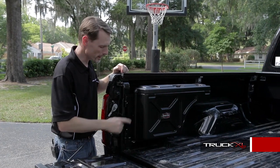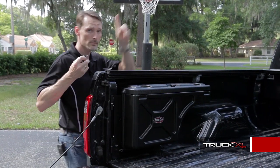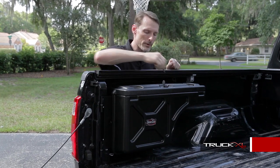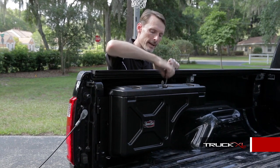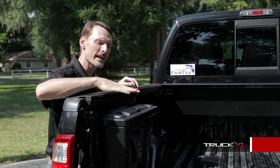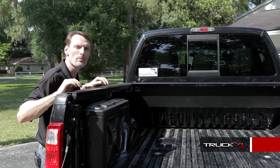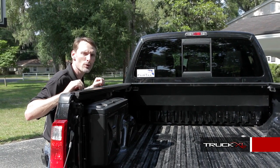For security, there is a padlock hoop so nobody can pull it off, and also included are two keys — you can lock the case down and it can't be opened. The Undercover Swing Case stays out of the way; it tucks conveniently between the tailgate and the wheel well, works with most tonneau covers, and doesn't obstruct the stow area of the bed.